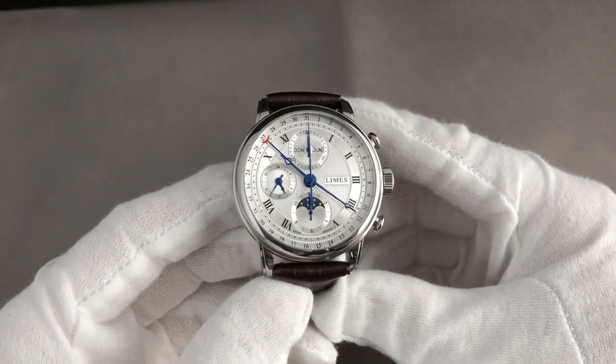Even my wife said, 'You never had a watch like this, and if you're going to look for a new one, why don't you look for a watch like this? It's something completely different to what you usually buy, it really looks nice and it fits you.' That's quite a statement. And now directly to the presentation of the LeMess full calendar chronograph.